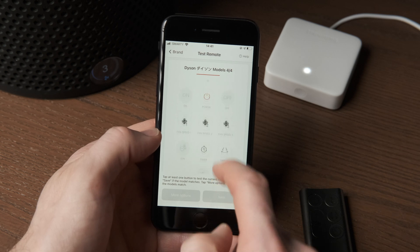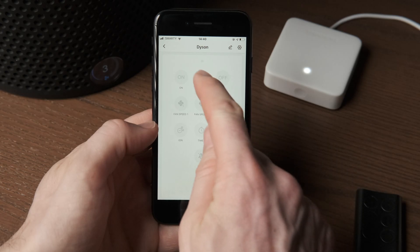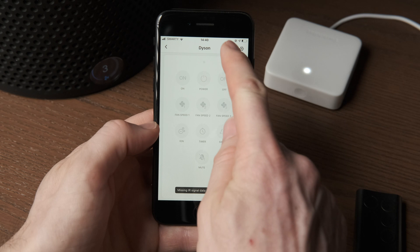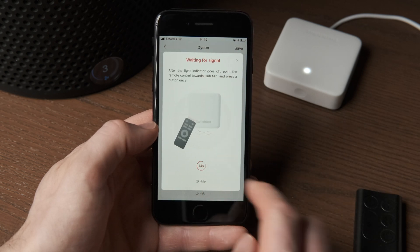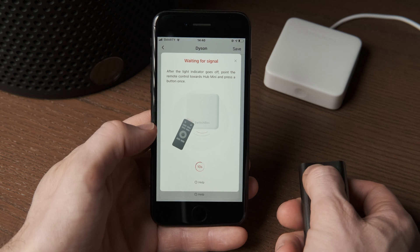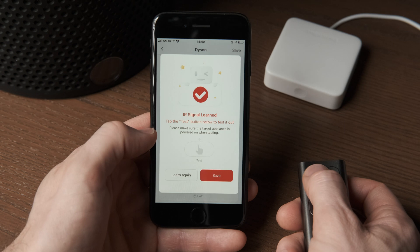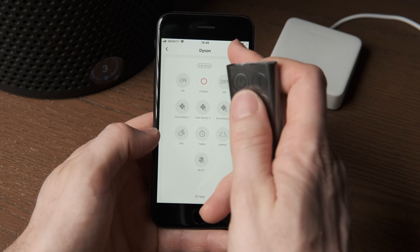The user experience is pretty polished considering how broad its scope actually is. If you can't find your remote in the directory, you can learn any of your remote's commands and save them using an existing template's button, or just go ahead and make a new remote from scratch and add buttons as needed. This process is so simple it's almost just as easy to do this rather than try and find a match in the library.